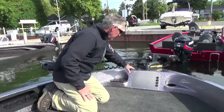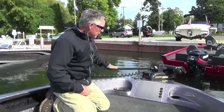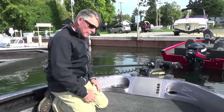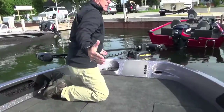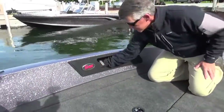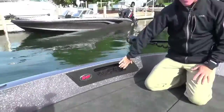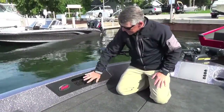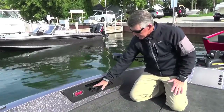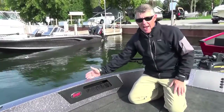The landing platform will accept any trolling motor that you want to put on here. The boat comes standard with the Minn Kota Terrova. As we move back, you can see that there's no wasted space. Right here in the gunwale, we've put a really big storage box — lots of room in here. You can put maps, suntan lotion, whatever you want. We've got space on both sides with added storage.